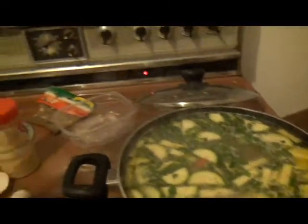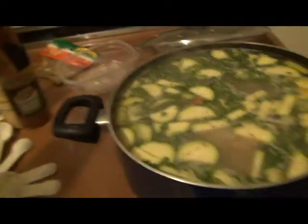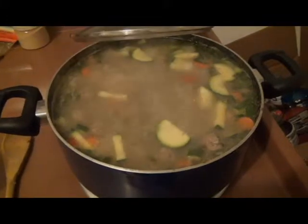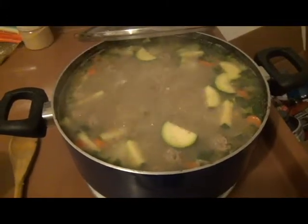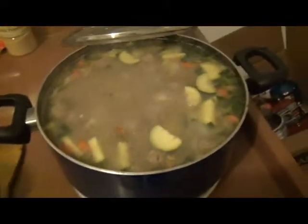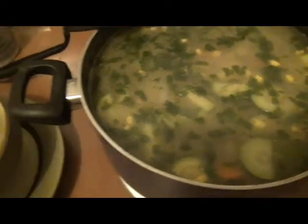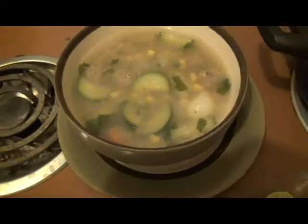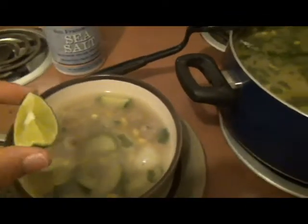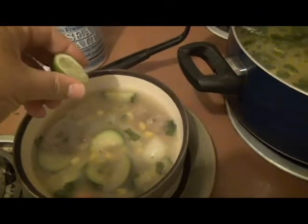If you want a little heat you can always add some — my fiance likes it a little spicy and I'm okay with it. It's almost done, so I'm gonna add the corn in. The soup is all done and I dished myself up some. The other thing too is if you want to add lime you can — I prefer it with lime.